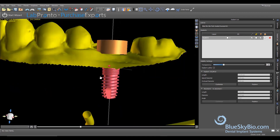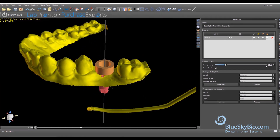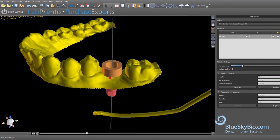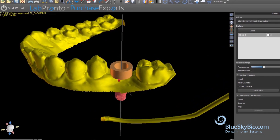The guide hole, represented by the gold cylinder in the software, has the appropriate inner diameter to accept the metal guide sleeve and is automatically positioned to guide the drill to the correct position and depth. This ensures that the drills will create the proper diameter and depth for the planned implant.